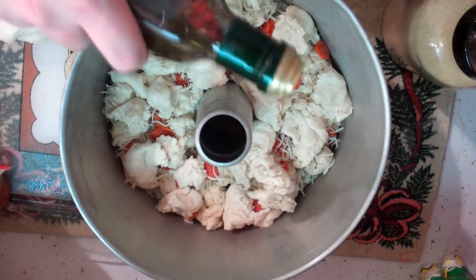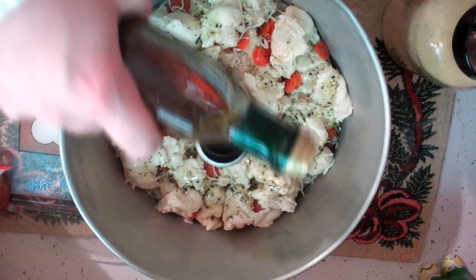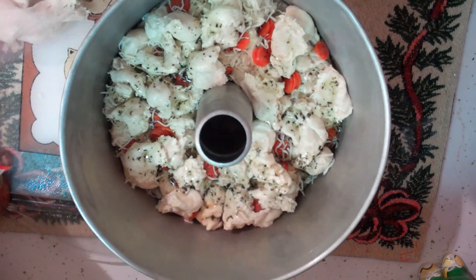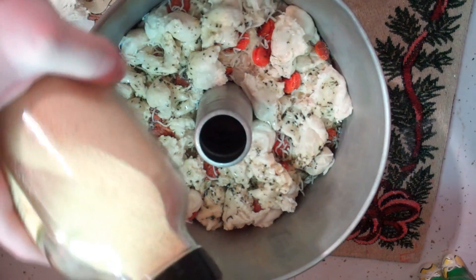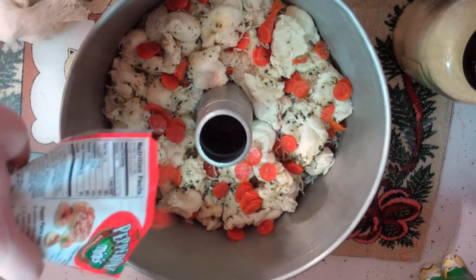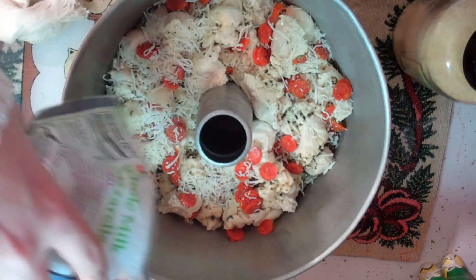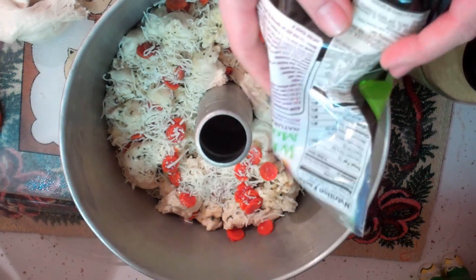We've got another layer. We're going to add some more dipping sauce over the bread mixture — just like that. Remember to shake it in between so you get all that goodness, all the spices and flavors. We're going to add some more garlic powder. You could cut back on the garlic powder if you have a date later on. More of the little pepperoni minis right in there, and some more cheese right into the pan. This is going to be so good. We'll keep working on layers until we get to the top with the two tubes of pizza dough.